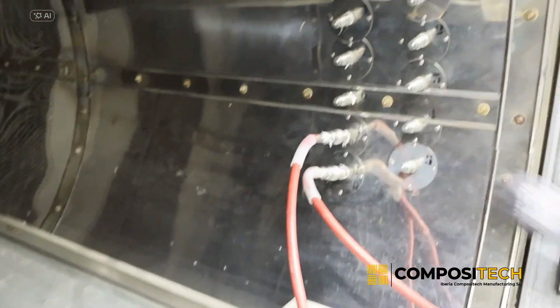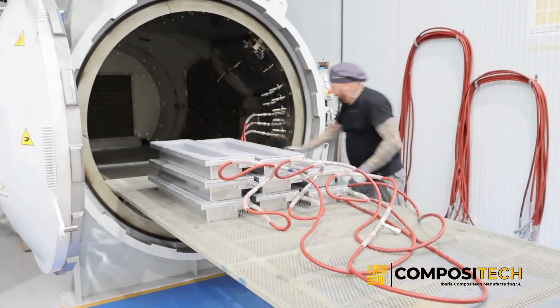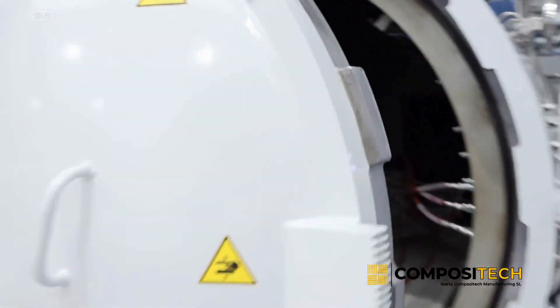Before starting, the parts are carefully placed inside the autoclave, making sure that all hose connections are well adjusted. The autoclave is then hermetically sealed.